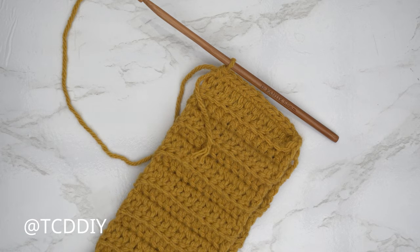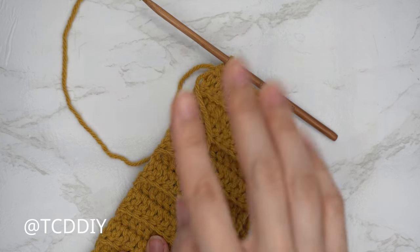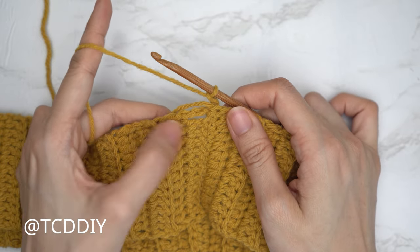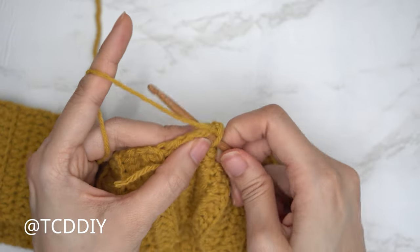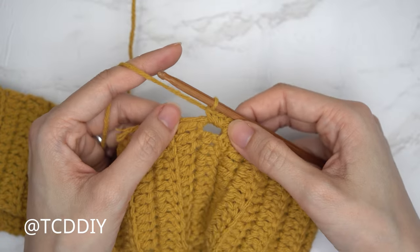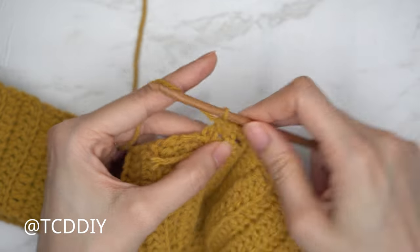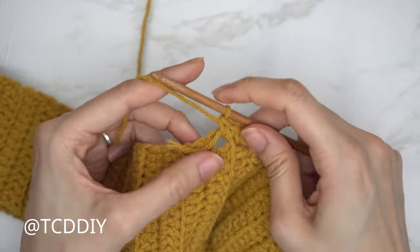Now we're going to single crochet along the bottom of our shoulder band. Start by flipping the work wrong side out so the seam is along the inside. Chain one — that doesn't count as a stitch — and put two single crochets into every side row. Insert your hook into the top loop and single crochet once, then into that same top loop with a second single crochet. Continue two single crochets into every side row all the way around, slip stitch into the chain space, chain up one, and cut.